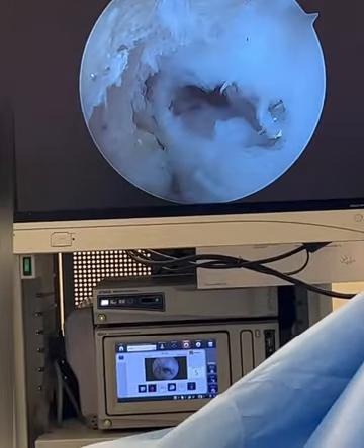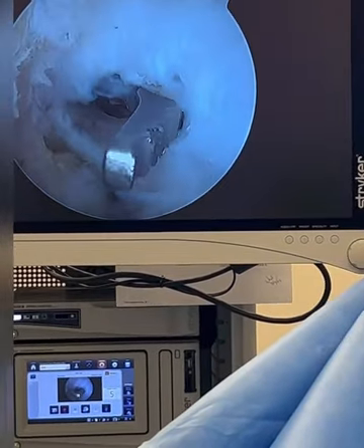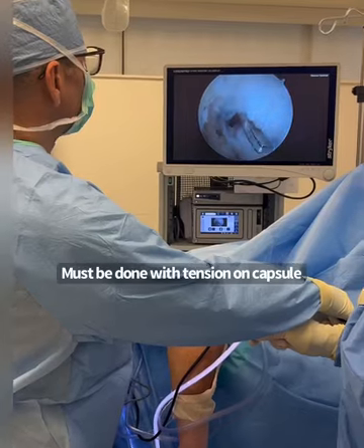Once I added a little bit more tension on the capsule I was able to do it better. I have the obturator retractor in there — this is going to help the patient to be able to extend.